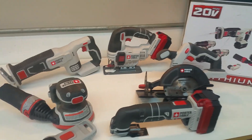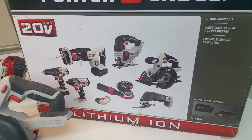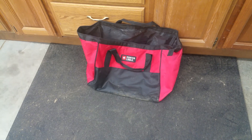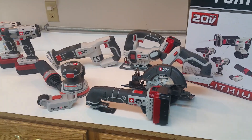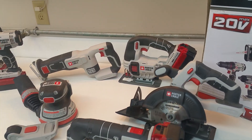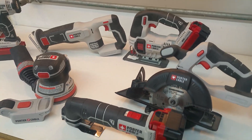Anyway, this is basically the tool set here and it comes with a bag. I will tell you the bag is kind of a joke in my opinion — there's no way I can ever seem to get all eight tools in the bag and have any chance of zipping it up. It just doesn't happen. So to me that was kind of a joke, but what are you gonna do?